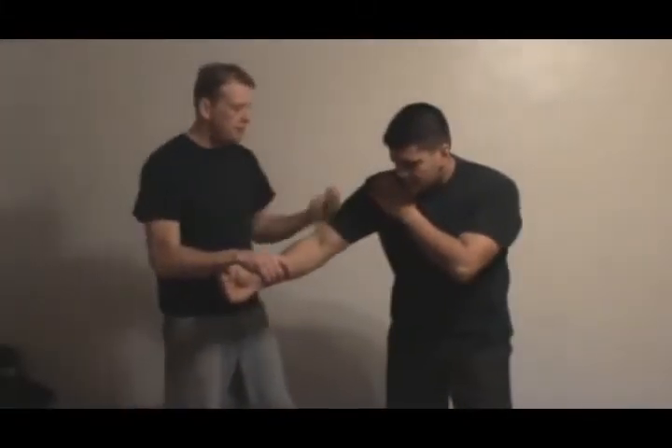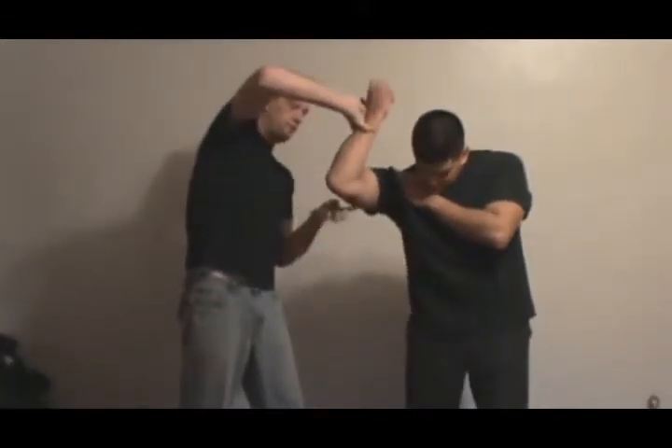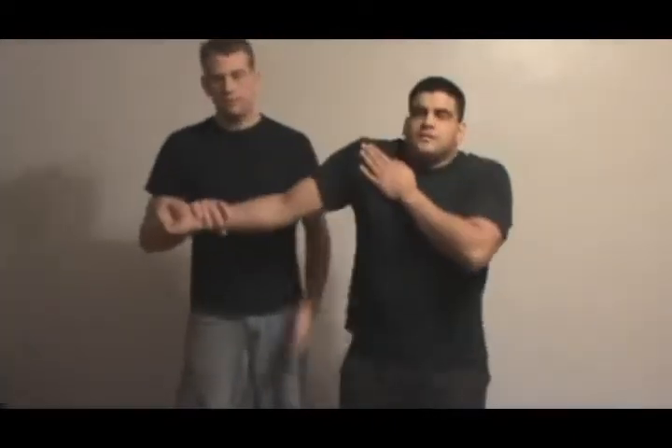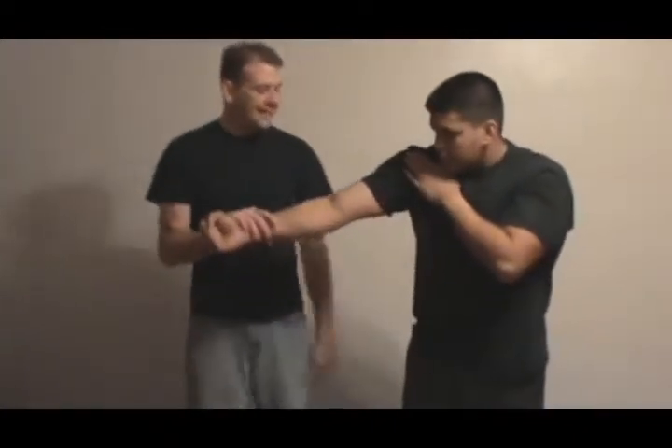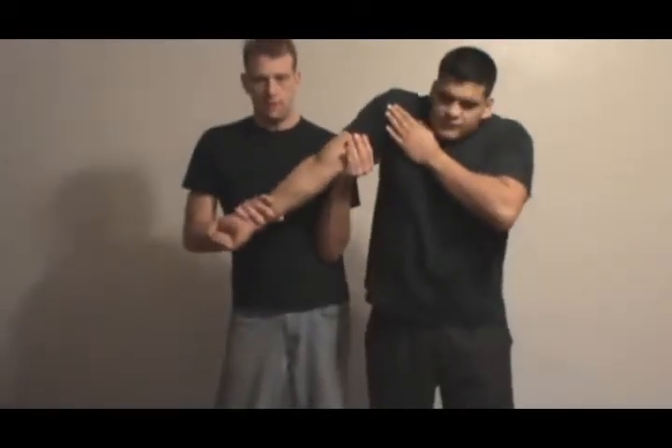The next one we're going to do is an upward arm lock. This one really isn't my favorite, but I'm going to show it for completion. You're going to do the right punch — the entry stays the same. There are two ways to do this. The first way is with the palm. You want to get on this side, not on the elbow — you don't have much pressure there. Come up here instead. I like to put my elbow into my body as a support, and then you pull down on the arm and get him up.